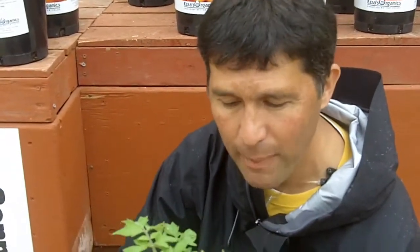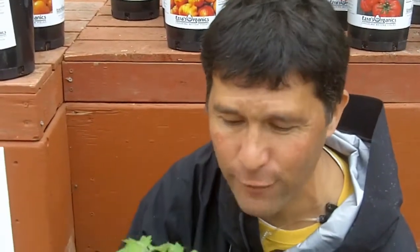If you decide to do it in a container, really go big. Those roots are going to hit that bottom and really go to town, so we want a nice big container — twenty-five gallons minimum size if you're going to do it in a container.